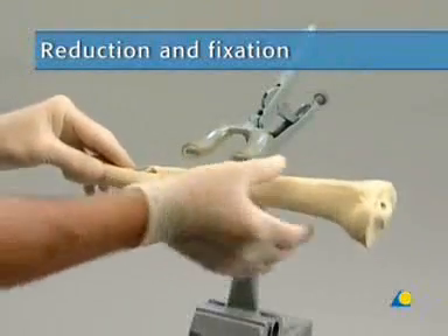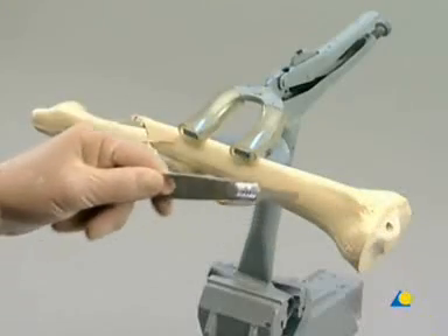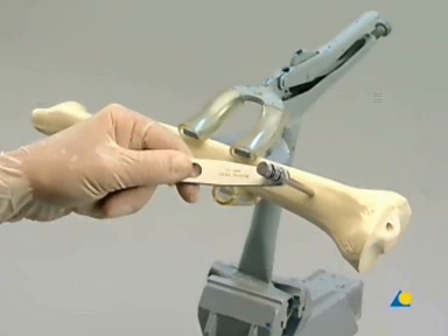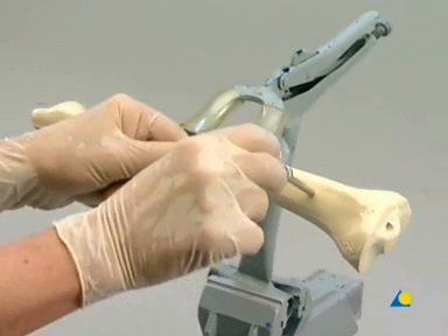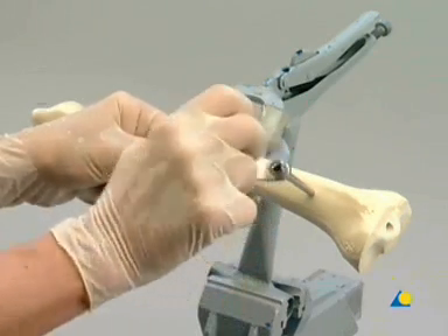After a stab incision is made, the drill sleeve assembly is inserted through the incision and placed directly on the bone surface. The trocar is removed, and since self-drilling, self-tapping shunt screws are used, the drill sleeve is also removed.